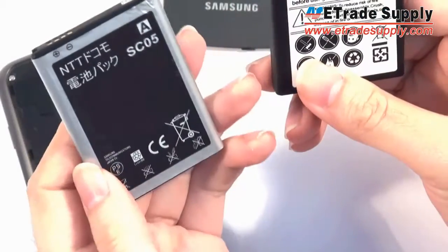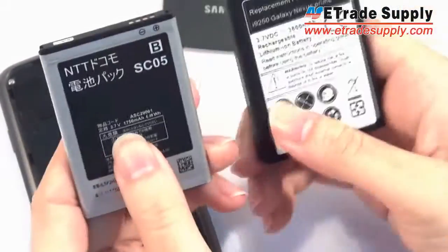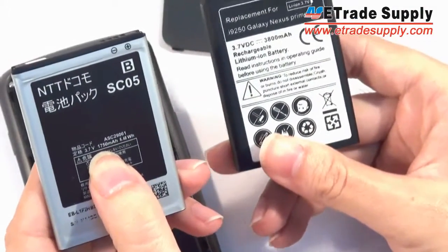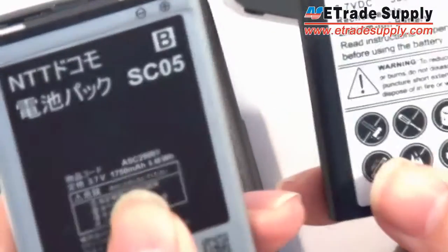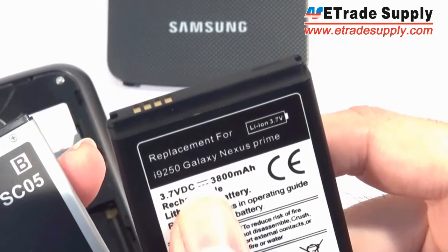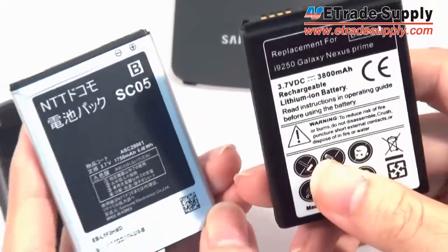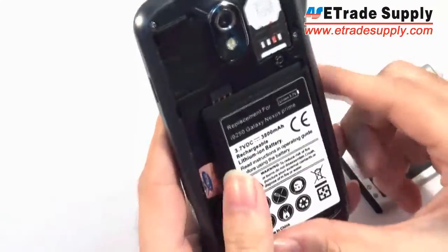The reason for this is simple — we just need to take a look at the specs of the two batteries. The original Samsung battery has 1750 milliamp hours, while this new jumbo battery has more than twice the capacity at 3800 milliamp hours. So for that reason, it should last at least twice as long.